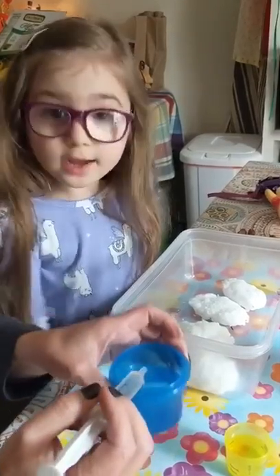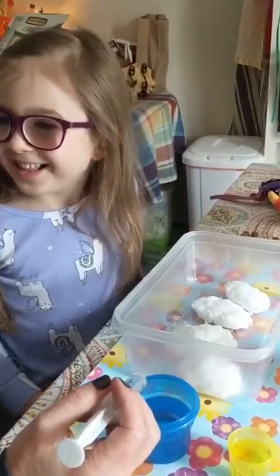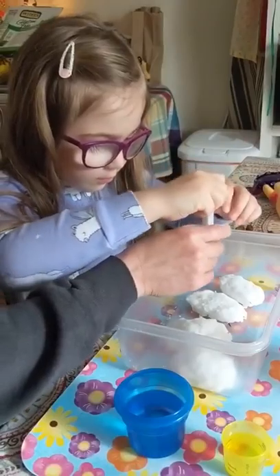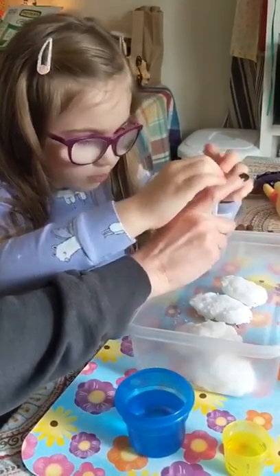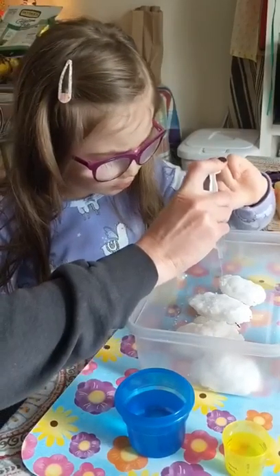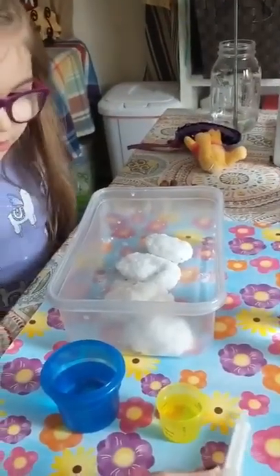We have some vinegar in our cup here. Chloe thinks it's going to blow up or something! Doesn't that sound dangerous? Okay, go ahead — hold on to it and push it down. Whoa! Whoa! Look at that!